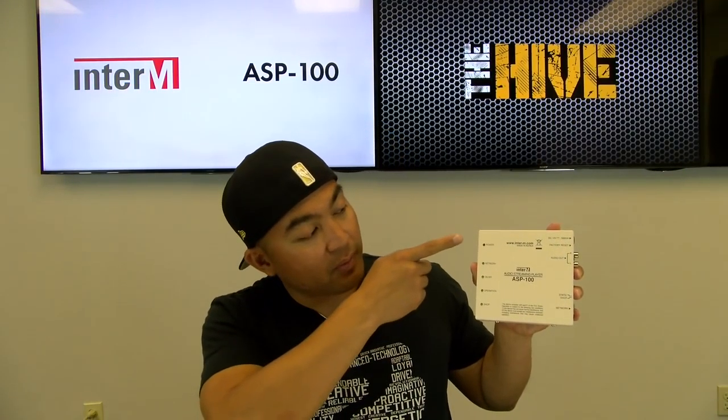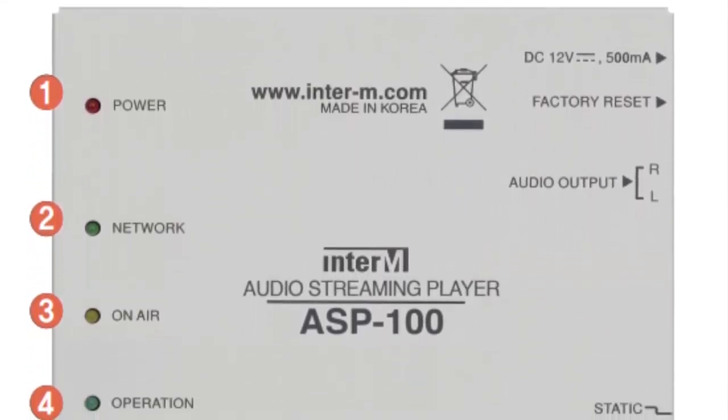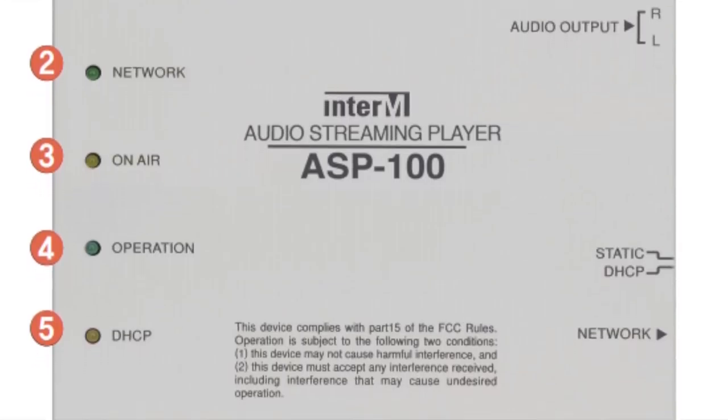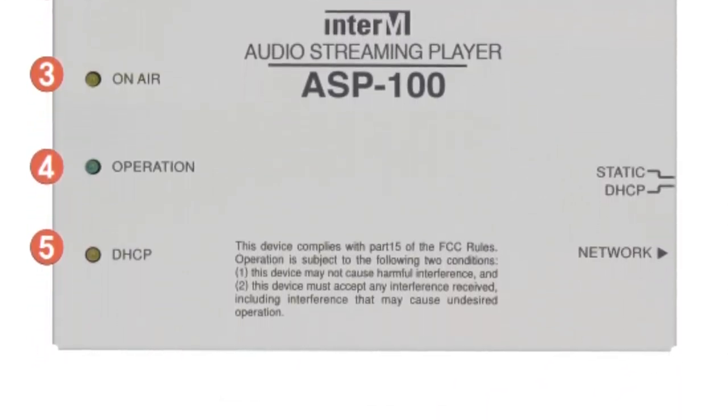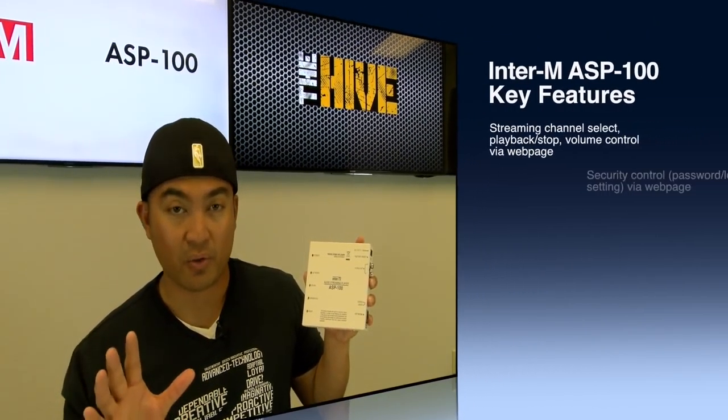Looking from the very top to the bottom, we're going to start with an indicator for power. You'll also see network, on air, operation, and DHCP. Now this unit is pretty much plug and play and connects directly to your internet, a power amp, and of course a power source.